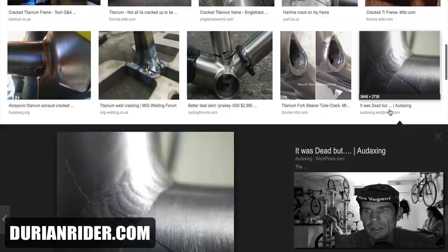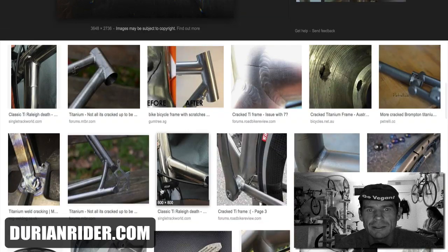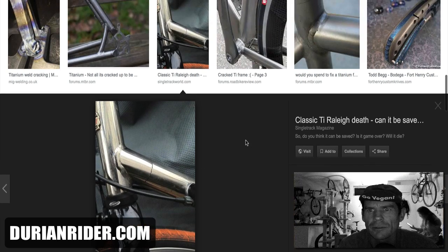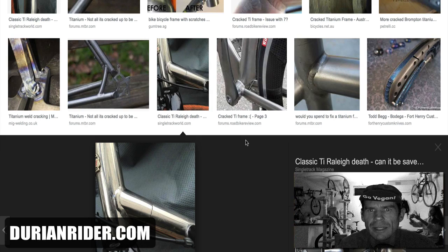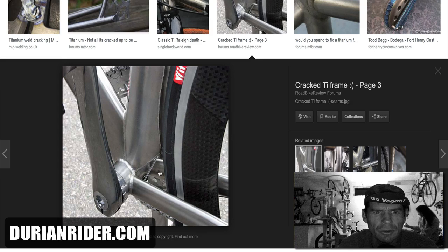What else can we see here? Another one — big cracks across the weld there. Just metals crack. This looks like a Lightspeed frame — crack there. Actually, it's a Rally. This looks like a Lightspeed Vortex. Where's the crack? That's some sort of Lightspeed Blade — I can't see the crack on that one.